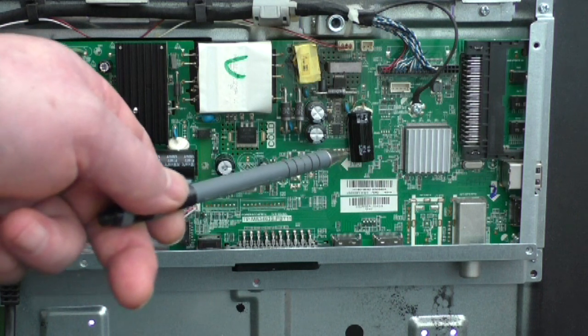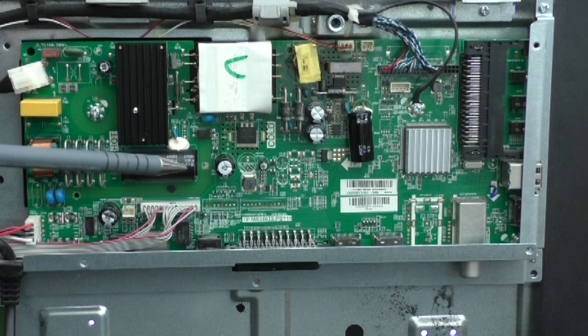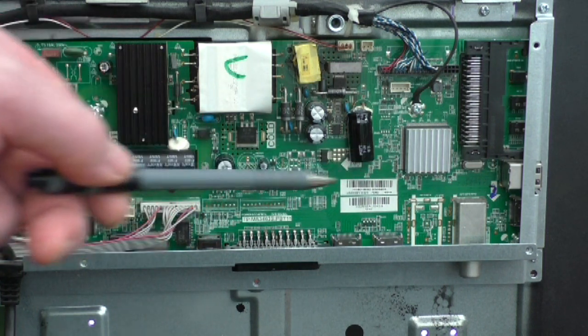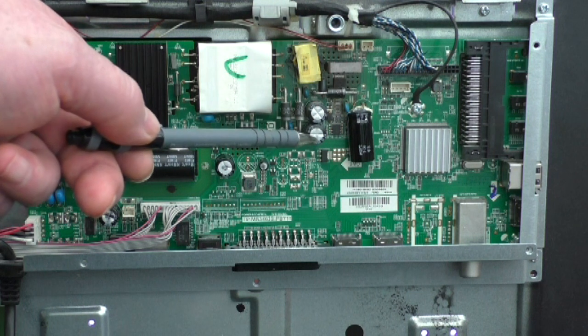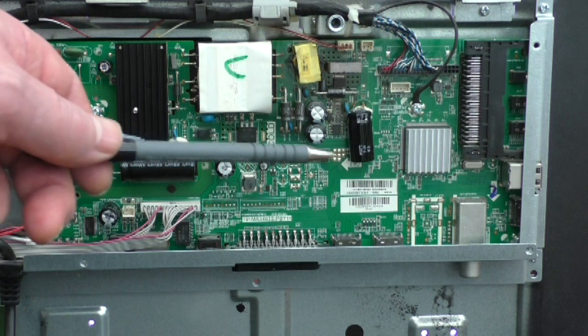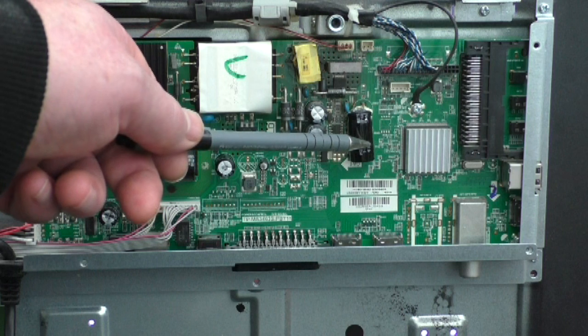The only two capacitors I haven't changed are these two, which are 100 volt 47 microfarad — they don't show any visible faults. I did take one out and test it and it tested okay. So generally, if you've got the same fault where the screen just turns off after showing the Sharp logo, it was this capacitor here.